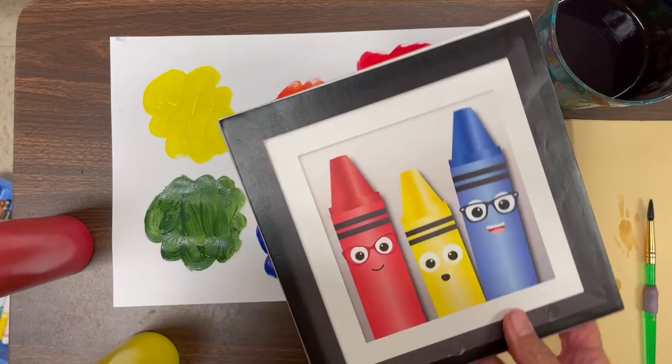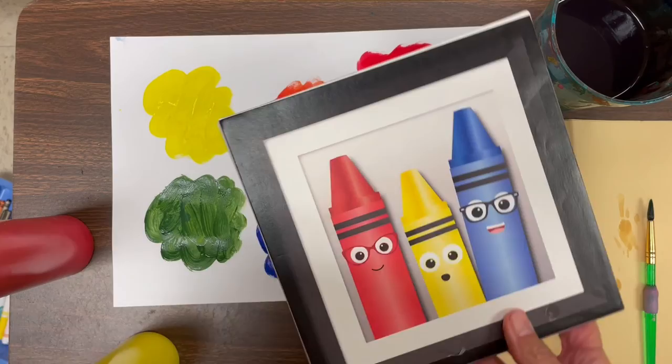So what did we do today? We took the primary colors, mixed them together, and came up with the secondary colors: purple, orange, and green. Purple, orange, and green are the secondary colors. Next time you come to art we'll make some little mice for our painting. Thanks for being great listeners — have a great day!